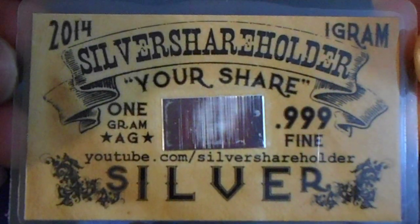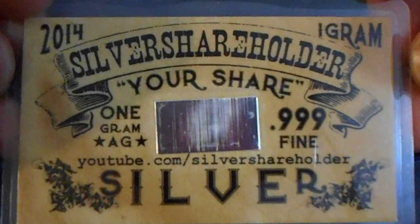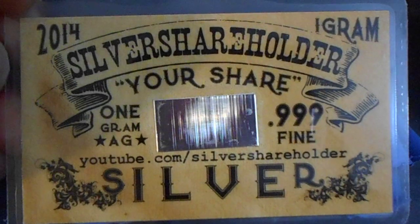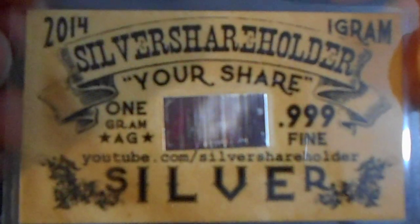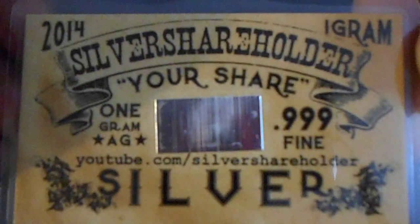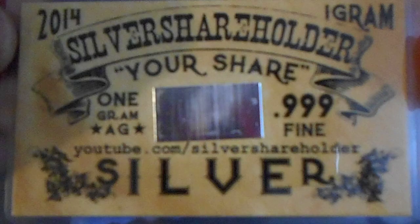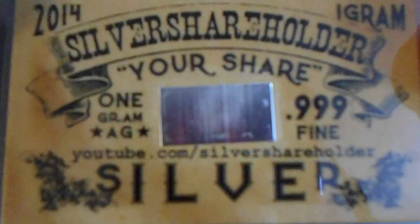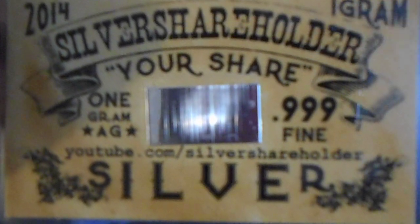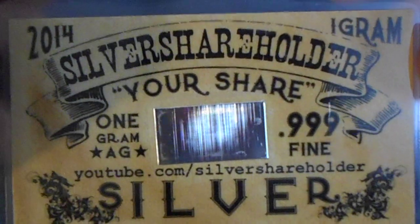I know a lot of people get grief over this. I was talking to silver shareholder about the thumbs down that everyone gets — we call it the drive-by thumbing. So because of that, if you like this video give it a thumbs down, and if you really like it give it a thumbs up. Just a fun little joke of our own.